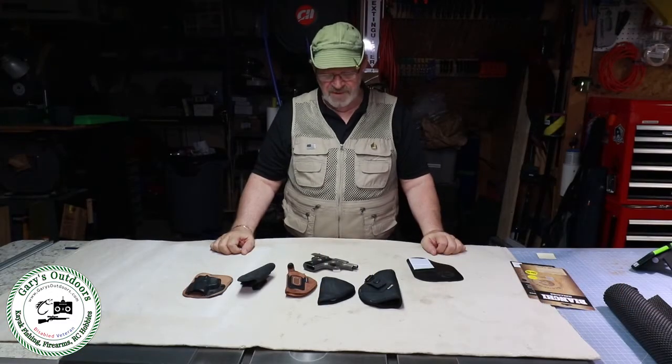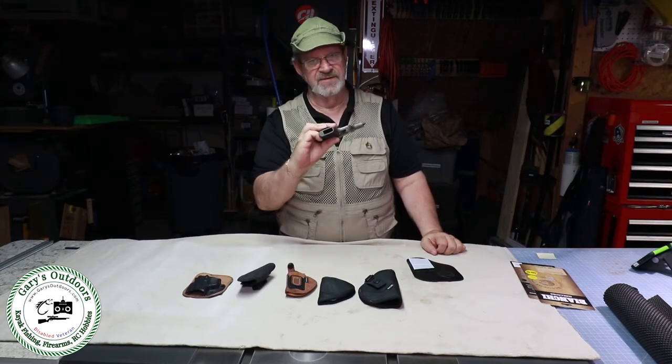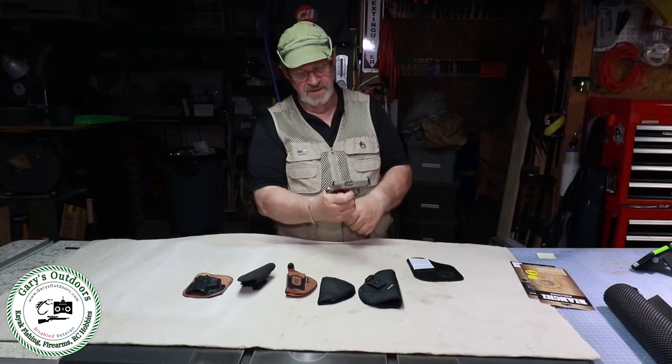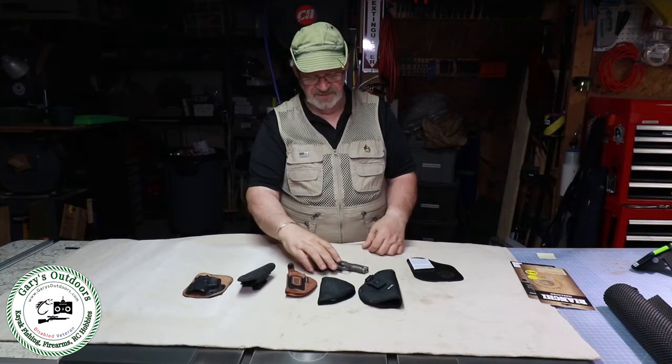Alright, so for my 380 pistol I've got this unloaded. The magazine is out. I've got nothing in the chamber so it's safe, and I can show you this here.